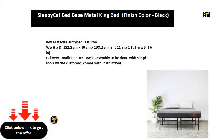Bed material subtype: cast iron. Dimensions: 182.8 cm x 40 cm x 198.2 cm, or 5 feet 11 in x 1 foot 3 in x 6 feet 6 in. Delivery condition: DIY — basic assembly to be done with simple tools by the customer. Comes with instructions.